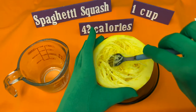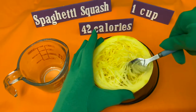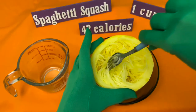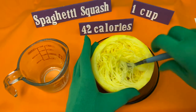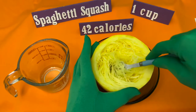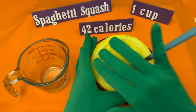Here we have the spaghetti squash. When you turn the flesh, it looks like spaghetti pasta. One cup is 42 calories, 10 grams of carbohydrates, and one gram of protein. You can eat it right off the shell and season it as you wish.